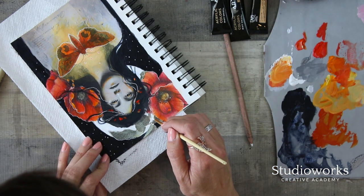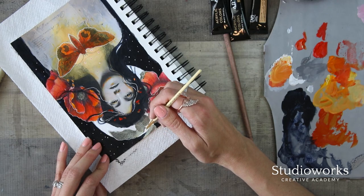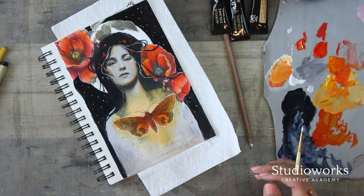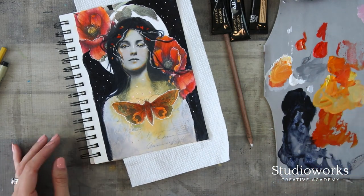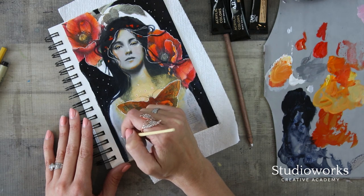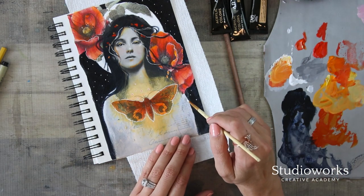If you guys are interested in more of this kind of collage, if you haven't taken my Klimt class — the Gilded Brush — I definitely do more of this kind of collage where we really incorporate elements and make them work for us and create a pretty powerful composition in the end. So many students have made just the most gorgeous work in there — it's really phenomenal.